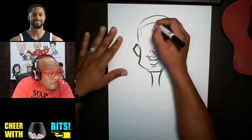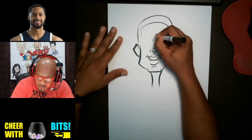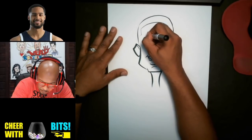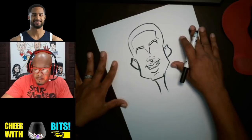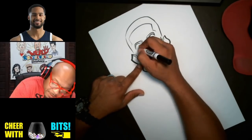And then I'm gonna draw the eyebrows here. Then I'll turn my paper to the side just a little bit so that I can put the eyes here.